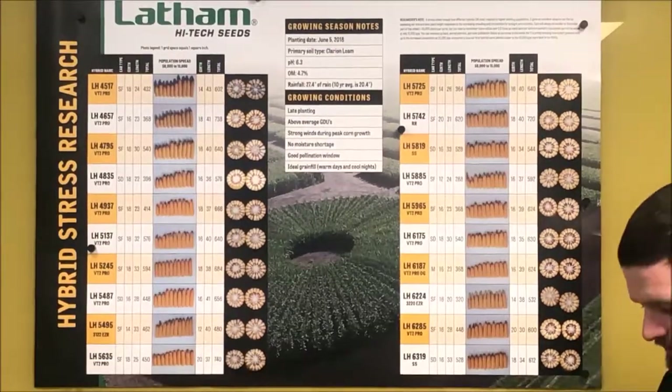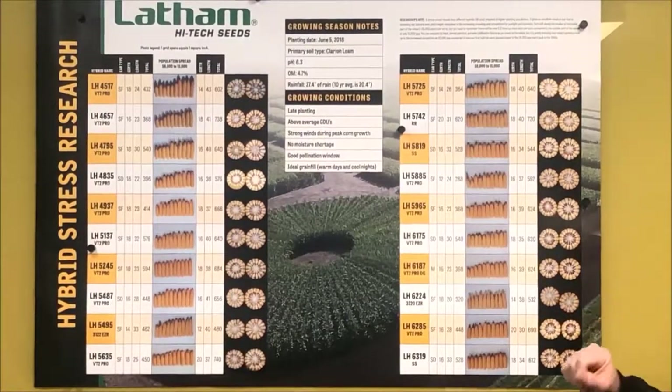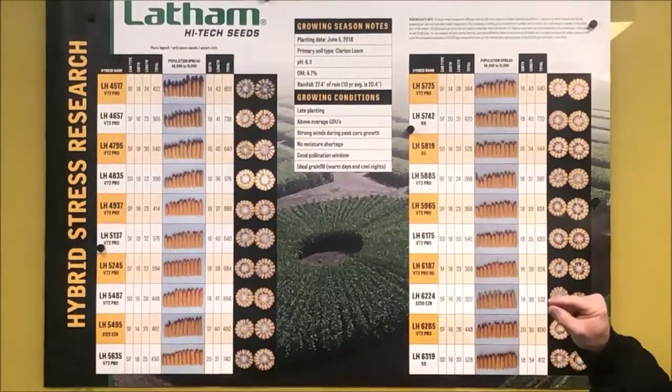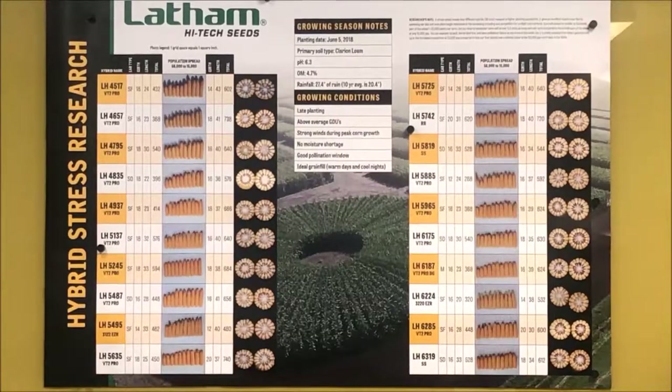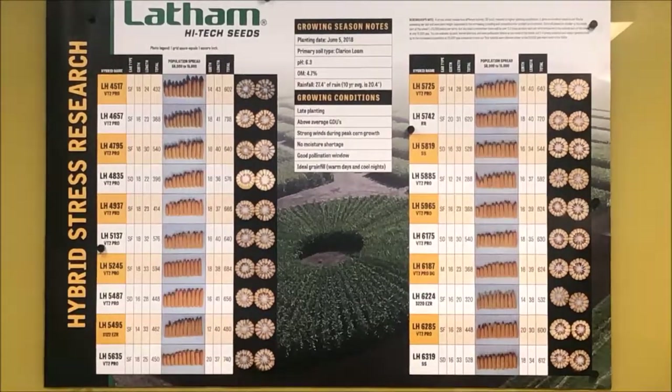So walk us through what's shown on the poster — what specifically were you measuring in the stress field plot? If you look at it, you see ears lined up. We had a grid behind it where each grid represents one inch to give a scale when looking at those ears. On the left side of any of those pictures is our high pop — close to 55,000 plants per acre.